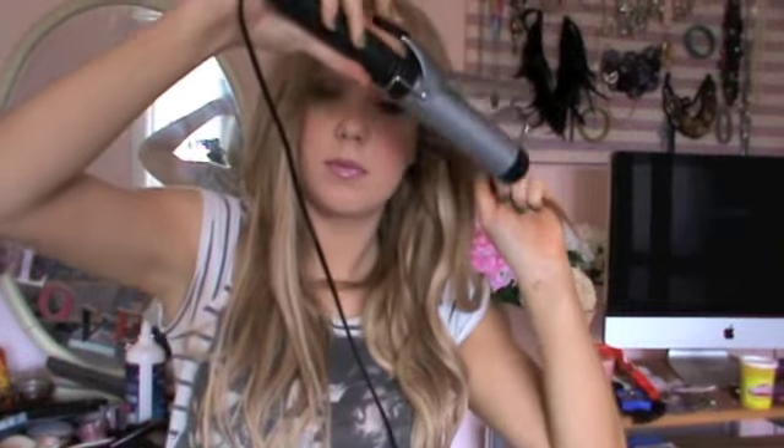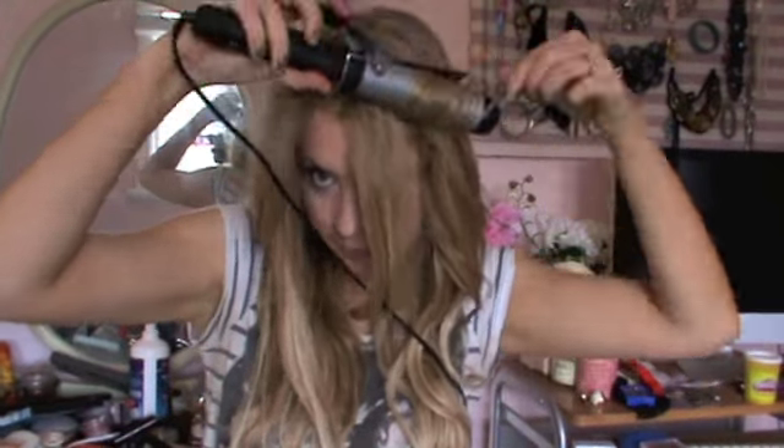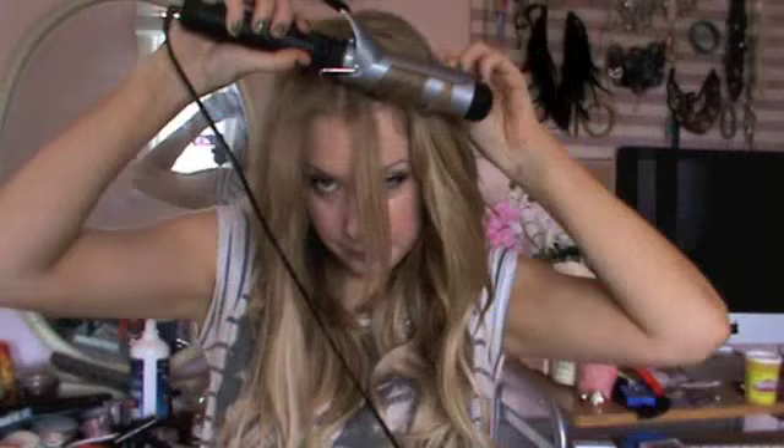Take out your fringe section and curl the hair away from your face. You might feel a bit awkward at first but this is the best way to get the desired result. Similar technique — wait till it heats up and then remove it, and continue this with your whole fringe section of your hair as well. It is best to work in smaller sections.